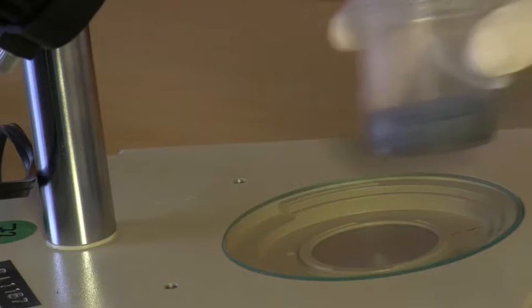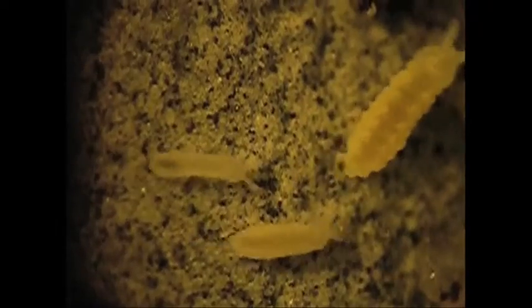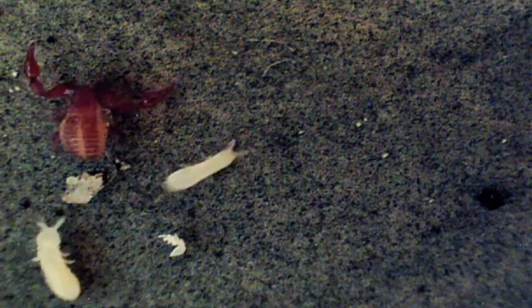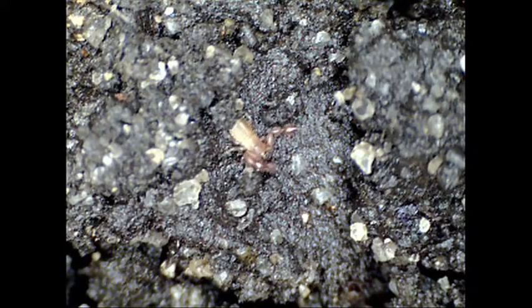Let's take a look at an earlier extraction. If you want lots of different animals in your sample, then it's best to set up an extraction using compost or a bait bag. Here's the sort of thing you might find. In this sample we've got springtails, mites and pseudoscorpions. It's always fun to see animals in their natural environment, so you could try looking at compost under the microscope.